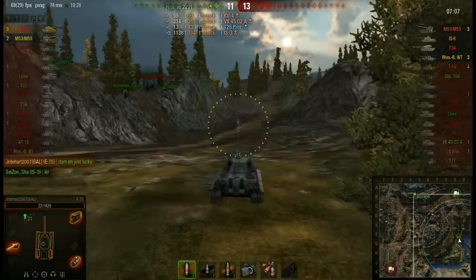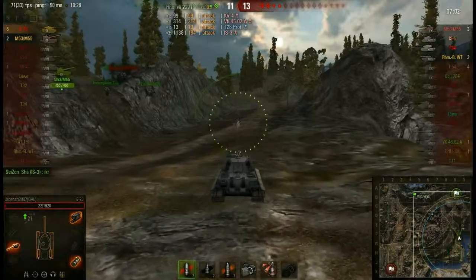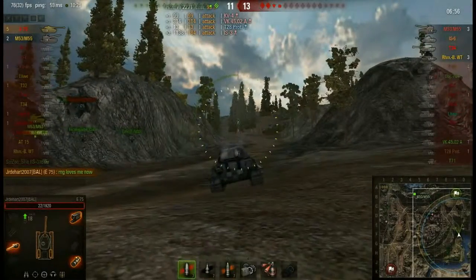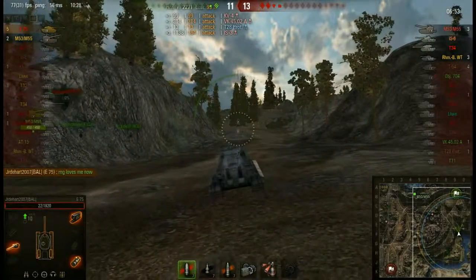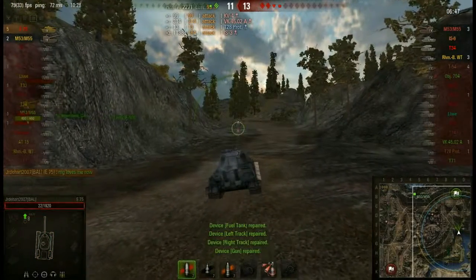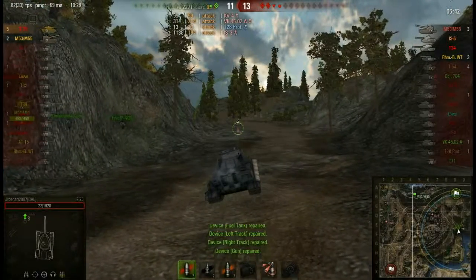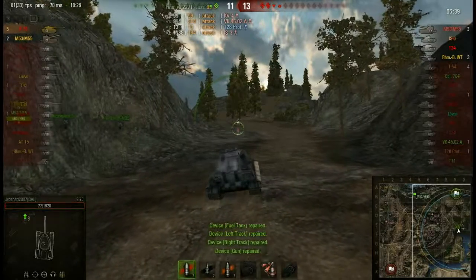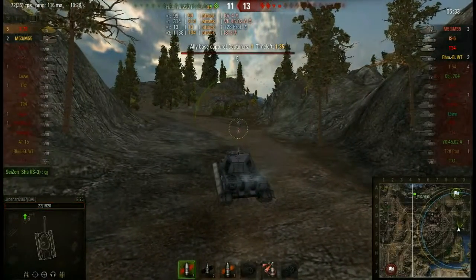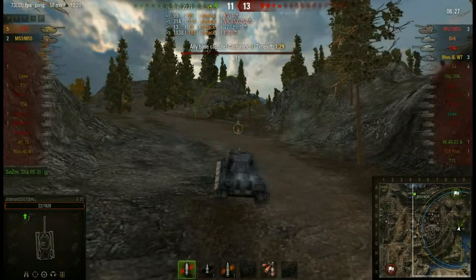He says he's lucky, but I don't know — a few of those shots, yes, he was lucky. But sometimes with a little bit of training you can go a long way. Unfortunately, he repairs that, spending 20,000 credits, but he's not going to do any more damage in this battle. They're capping; they're coming to get him — which is an unfortunate waste.